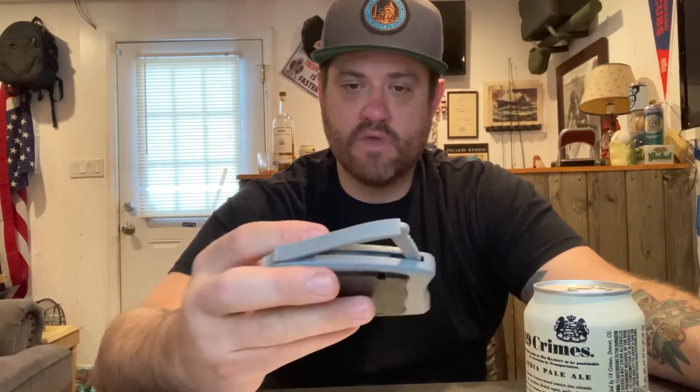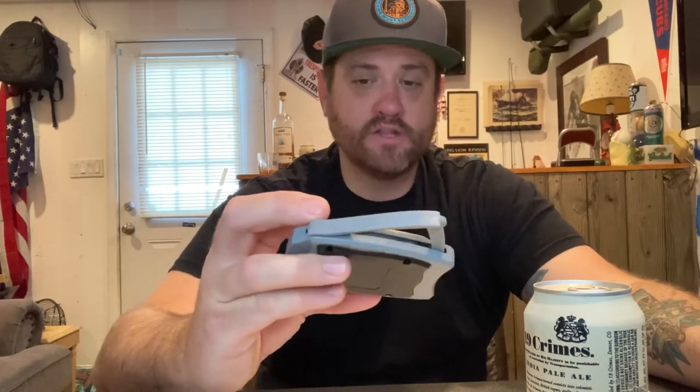I bought the GoSwing topless can top remover, hoping it would do what it says — take the top off a can so you drink it like a glass, to get all the aromas you're supposed to get out of craft beer. I opened it up and it is cheap plastic. The only things that are metal are the cutters inside, if you can call them cutters.